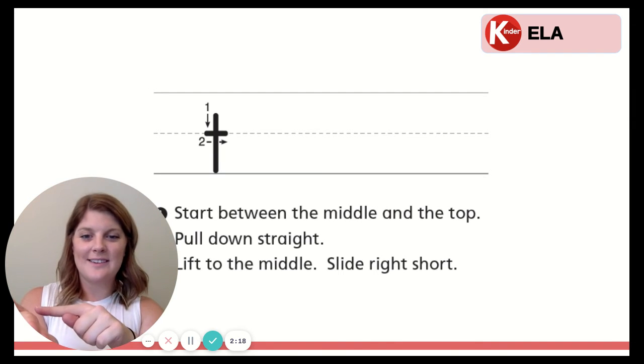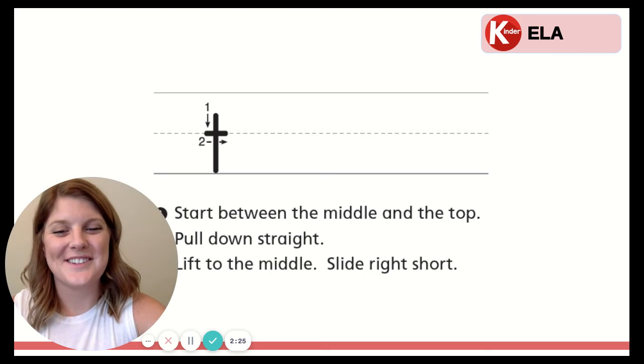Now with our finger in our palm. Ready? Start between the middle and the top. Slide down straight. Lift to the middle. Slide right short. Good job, friends.